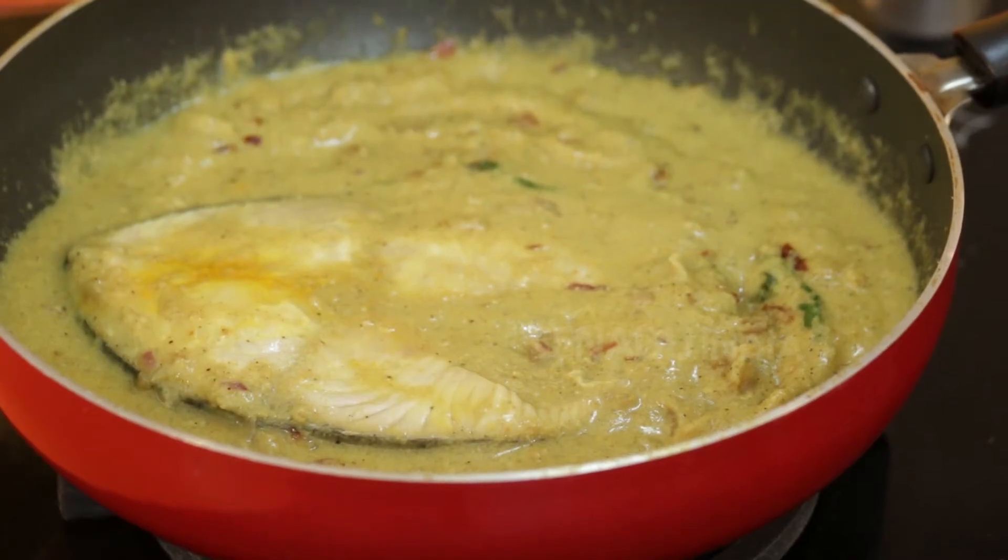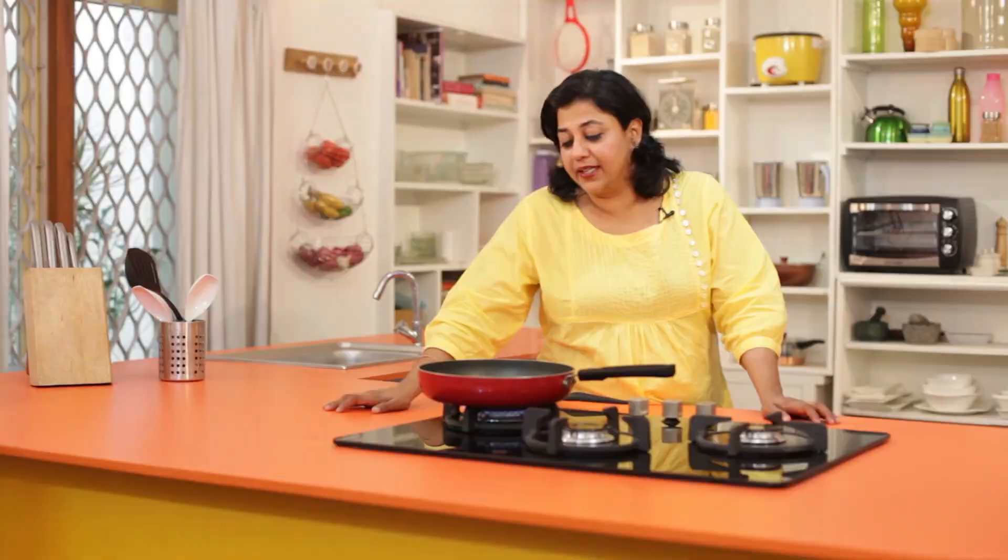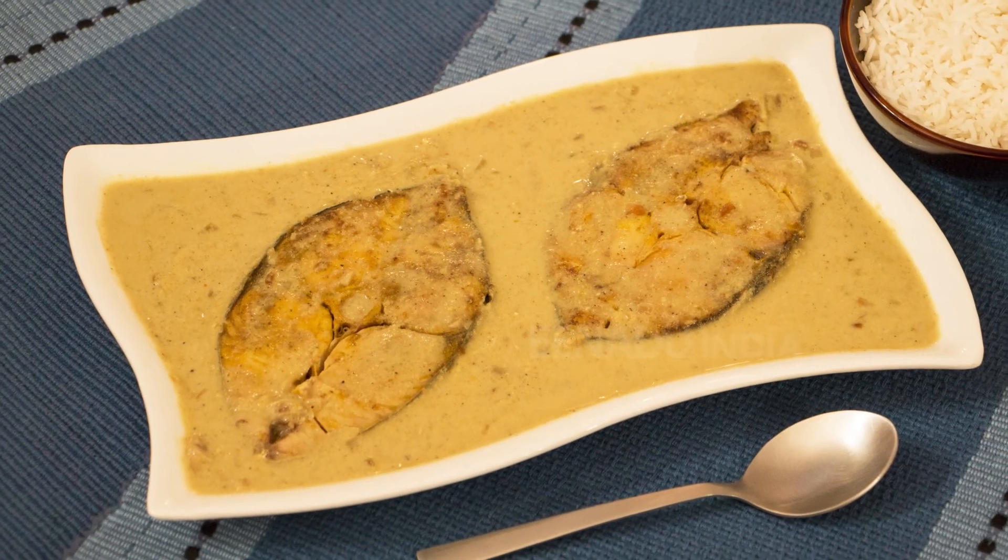Our fish caldeen is now ready. The aroma is just amazing. You can serve this with pav bread or white rice.